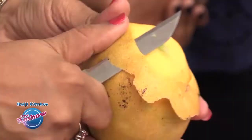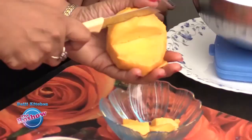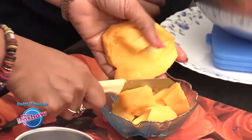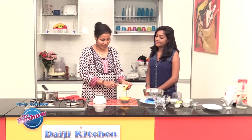The next step is to prepare the mango purée. We have a nice juicy mango — peel it, scoop out the flesh, and grind it. Make sure you take a mango with no fiber. We have scooped out all the flesh from the mango.